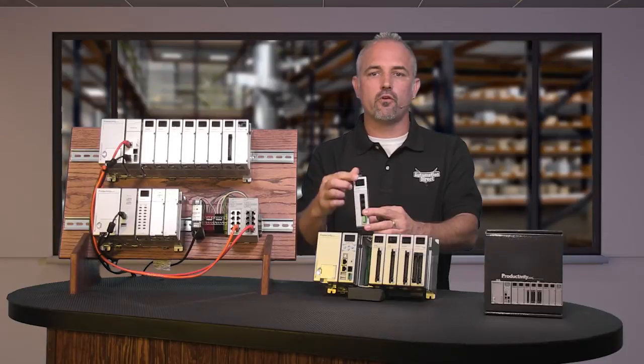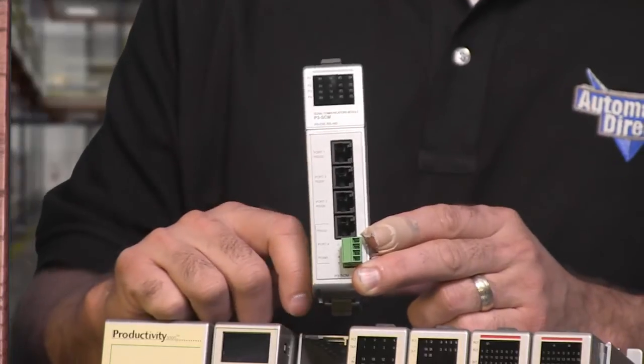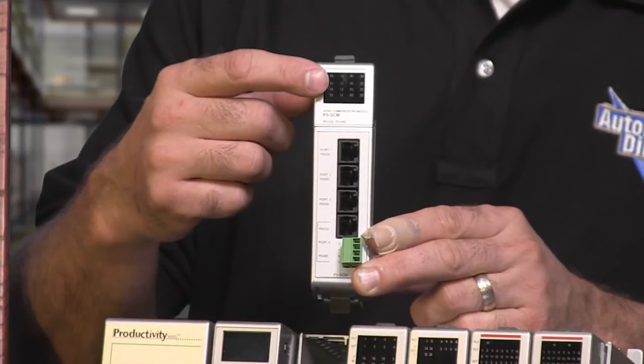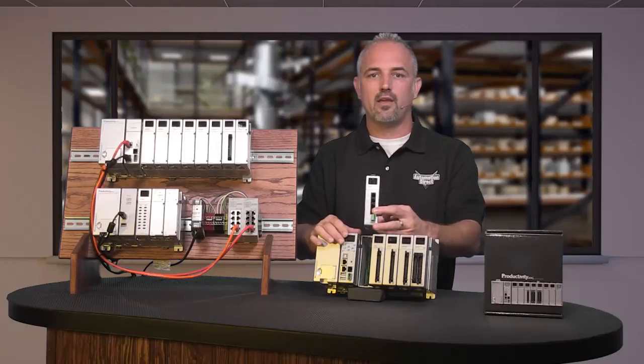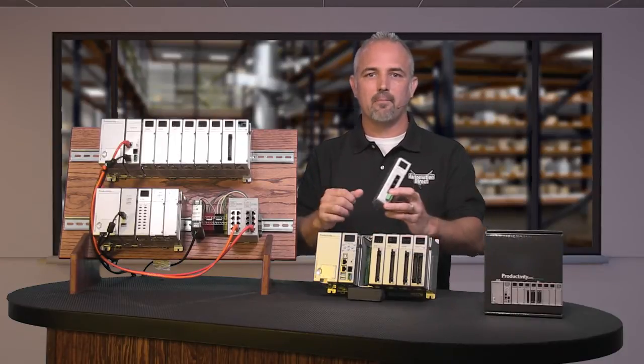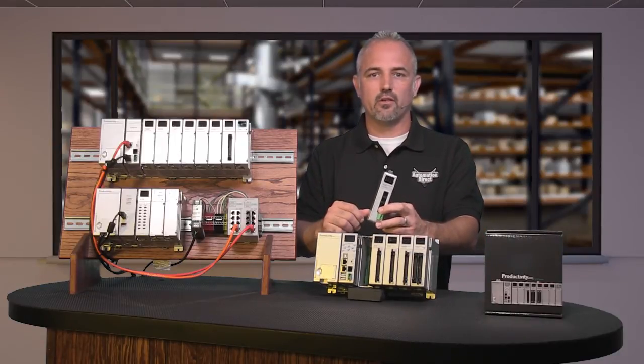The module also features a 16 LED status display to show communication status for each port. There are no base or slot limitations on this SCM module, so you can fill an 11 slot base with P3-SCM modules.